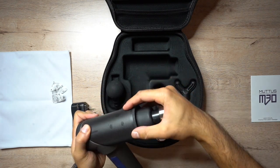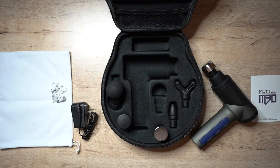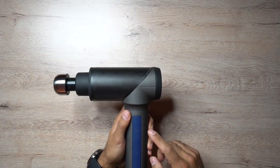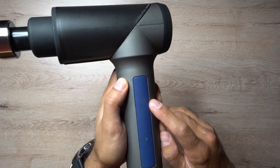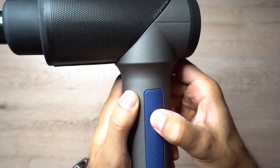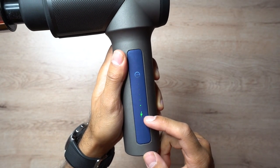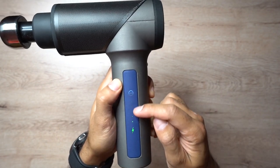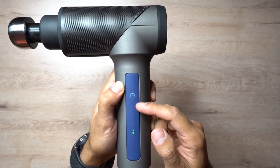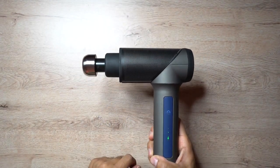So let's go ahead and turn this on and give it a test. On the left-hand side of the handle you have the power button - press and hold it to turn it on. You can see the green lightning symbol is now on, indicating it's powered on. Then single-press to cycle through the five different speed levels - you have one, two, three, four, five lights, and as you press it the intensity increases.